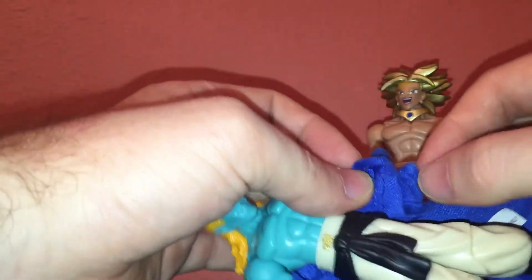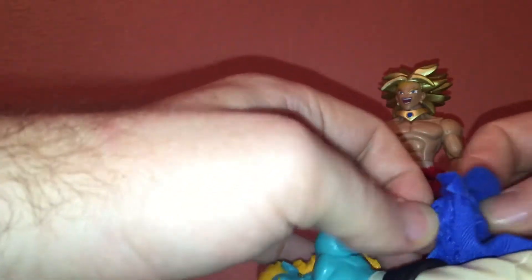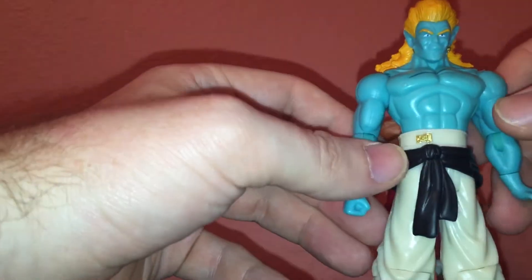I think his hands come off for this purpose, but I don't really want to break him, just because he's generally pretty expensive to get. So I'll figure out how to put it back on one day if I really want.